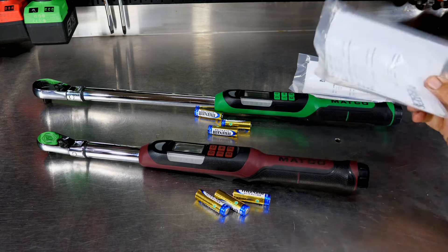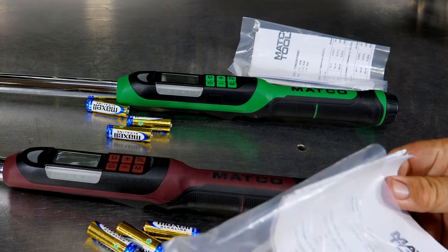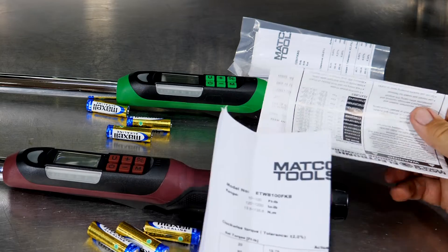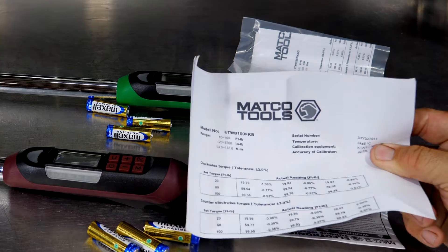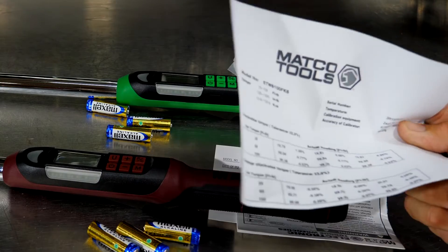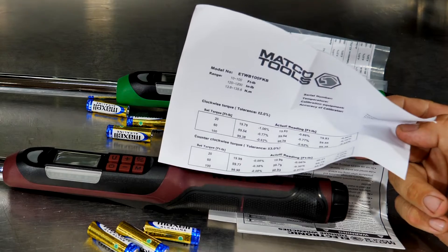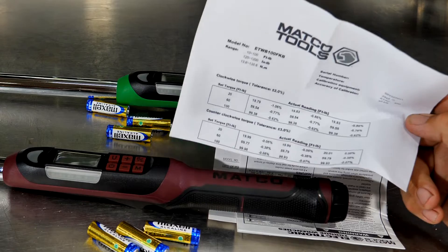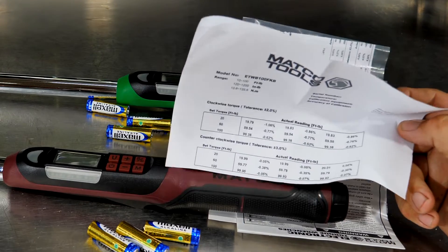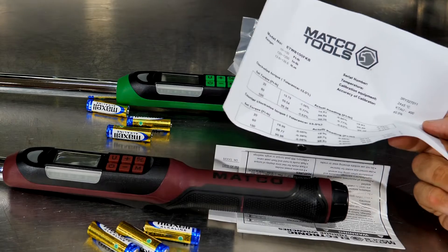The most valuable thing with these torque wrenches is probably not the wrench itself — at least not without this piece of paper right here. I've said this many times: I would not ever buy a torque wrench, new or used — especially used — if it didn't come with a calibration card. I would highly recommend against buying a used torque wrench unless you absolutely know its history, and I'd recommend getting it recalibrated. Many times, getting a torque wrench recalibrated costs more than the torque wrench itself.